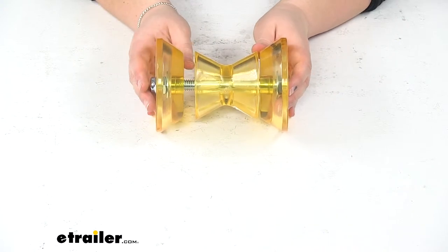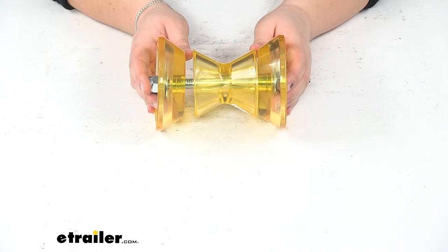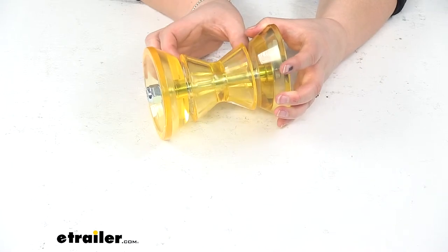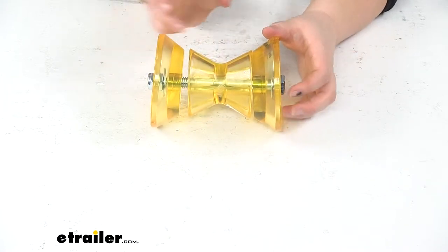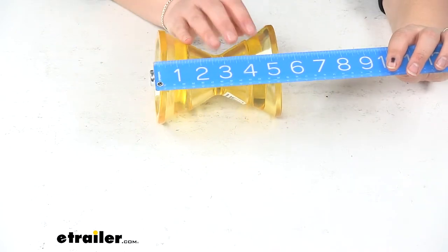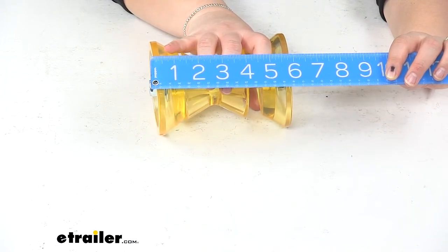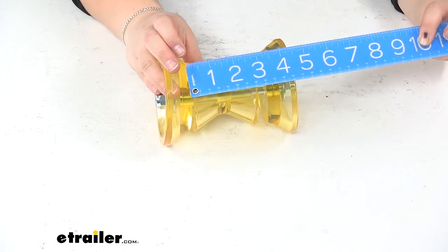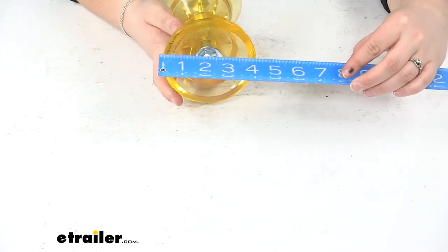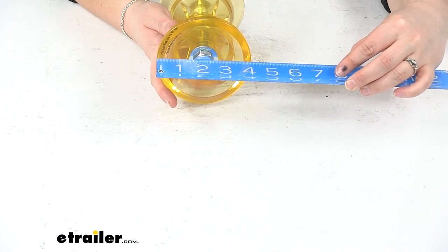You can find those here at etrailer.com. One of those is going to be part number CE31005PG — that's going to be a bow roller bracket for winch stands that'll fit with this. Our bracket goes through, and we'll have our bells on the other side to protect everything. Overall length, whenever it's on a bracket, is about six inches wide going to the outside edge of our bells. The inner roller is just about three inches wide, and the outer bell has a diameter of about four and a quarter inches.